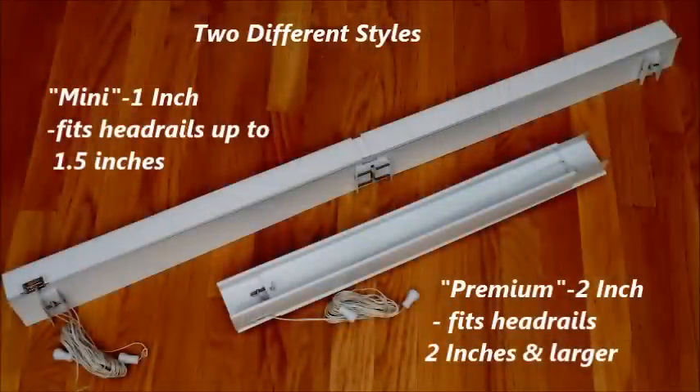Bosio is available in two different headrail styles. The 1 inch, for blinds and shades up to 1.5 inches. And the 2 inch, for blinds and shades 2 inches and larger.